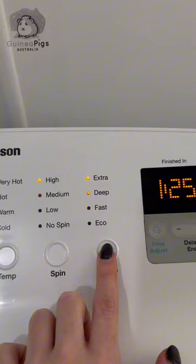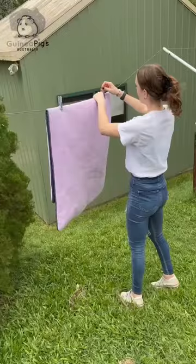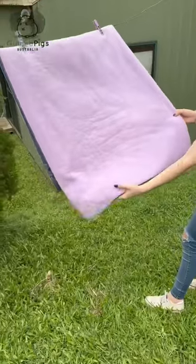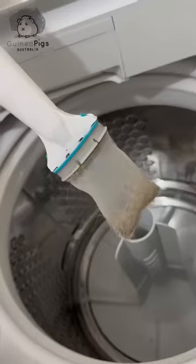With your spin setting, you want to set it between medium and high. For your rinse, you want to set it at extra. And now we wait. Hang your fleece liner out to dry either indoors or out, bearing in mind the sun may fade your liner over time. Don't forget to clean the machine and the lint trap.